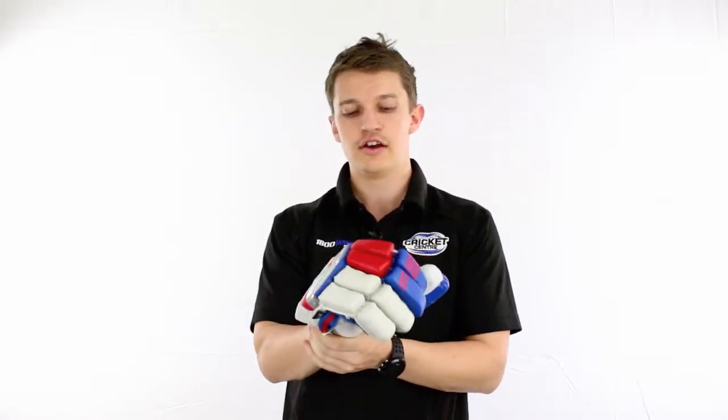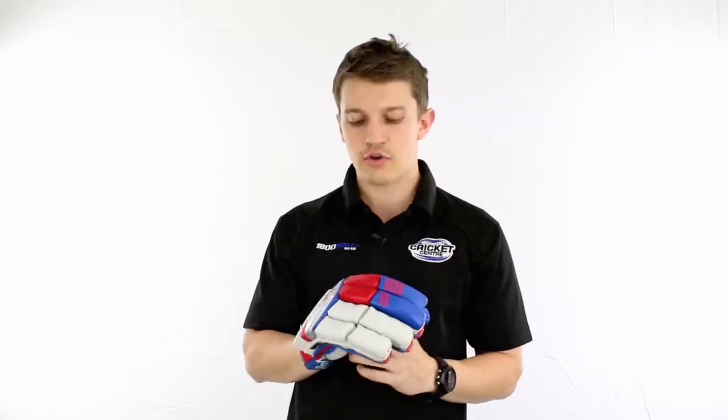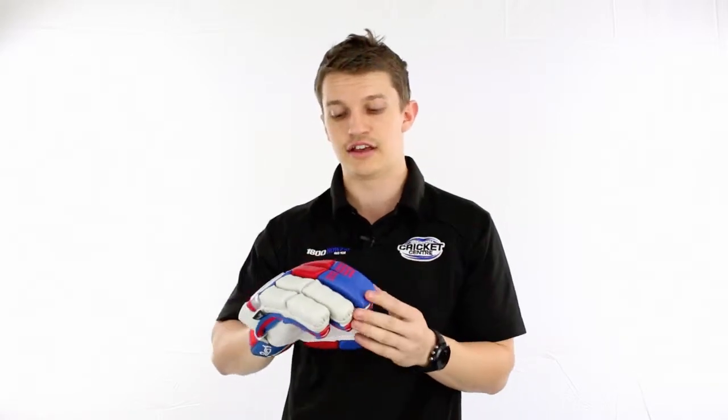We do have a nice calfskin leather palm, so it's quite soft feeling on the hand. There's quite a fair bit of protection in there — it's a mix of high density foam and the fiber shielding on the two leading fingers.